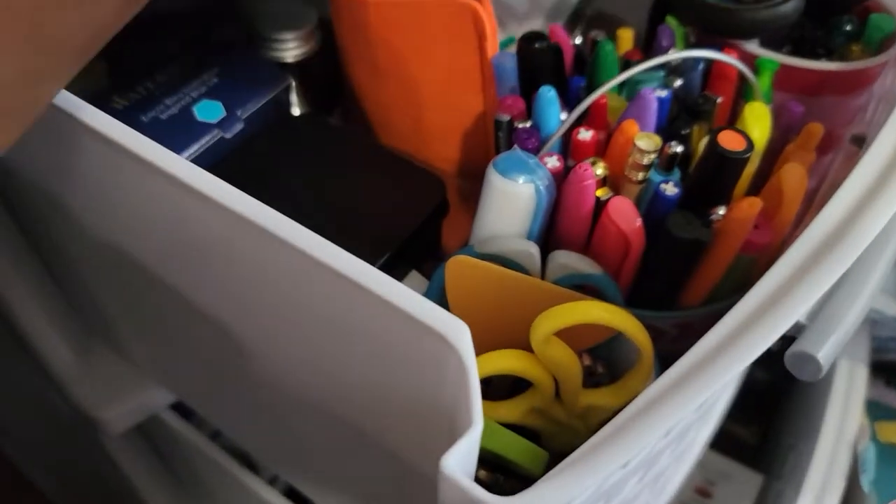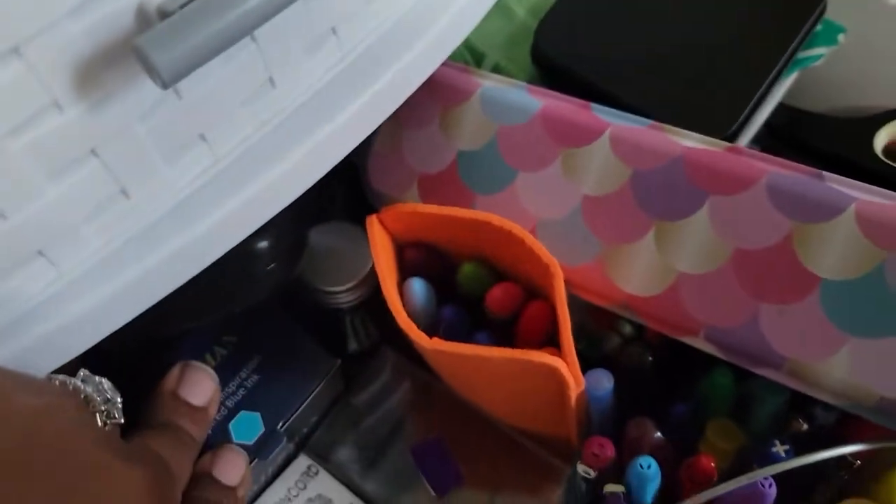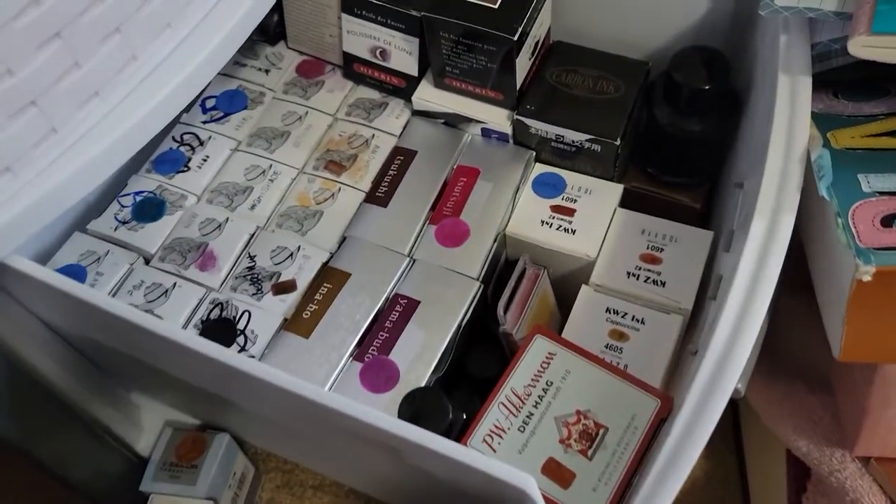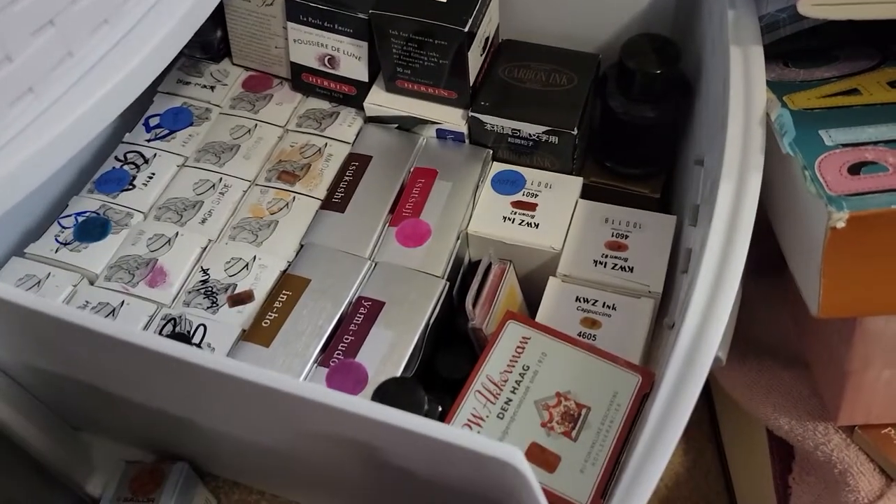And then in this drawer I have a few more — some watercolors — but I have one, two, three, four, five, five inks in there. So that is it. Alright, this is where all of my inks go, y'all.